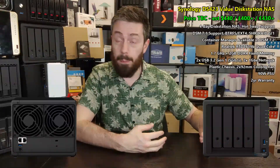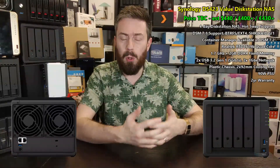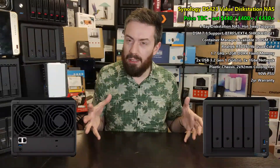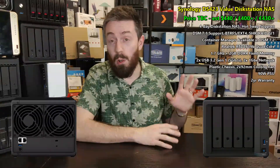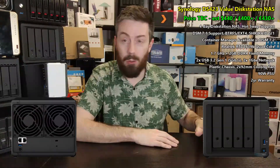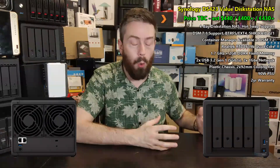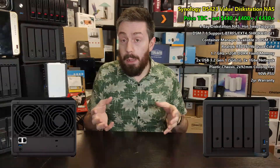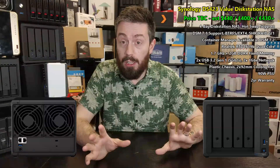This is still a value series NAS with a value series processor, and I know there are limitations toward including 2.5 GbE, particularly on multiple ports. To keep it within that combined hardware-software solution and stay within the price point, I'm not going to give them too much grief over having one GbE on this value series. I would have liked to have seen more, but it was never going to be a system I'd have assumed would have it. There are two LAN ports on the rear along with the USB ports.